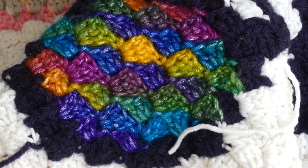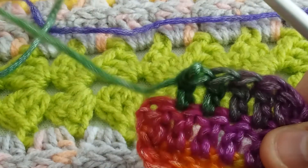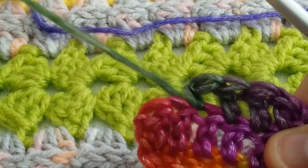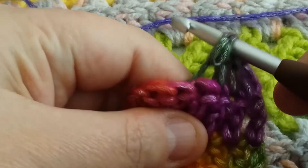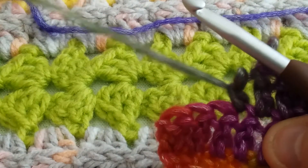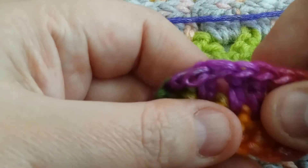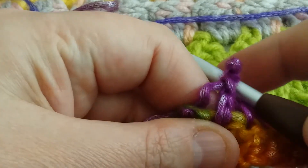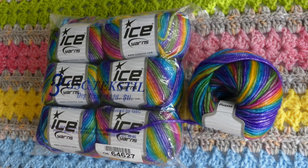It just glides ever so easily along my hook, but I have had to frog it a couple of times. The fuzz does tend to get caught up in itself, but if you frog it slowly and use your hook to help the stitches, it does frog a lot easier. I learned this little trick from Krista over at The Secret Yarnery — I've linked that handy little video below.